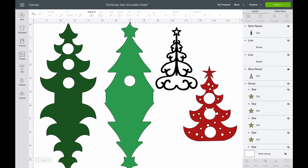The template for the single chocolate tree holder measures 11 inches by 3.5 inches. The linked tree that holds three chocolates measures 11 inches by 4 inches. The images I used for the cute Christmas tree overlay were part of the subscription with Design Space.